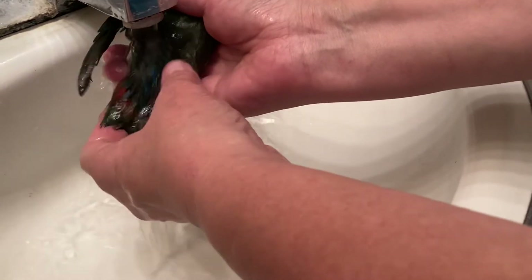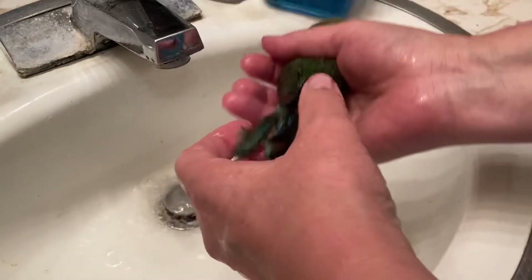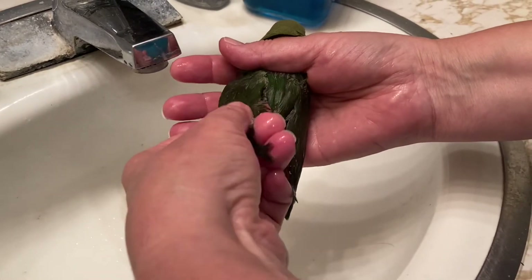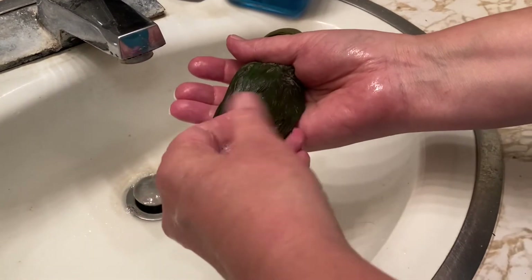After you rinse it off, you're going to want to let this little bird dry and see where it's at. Remember, while doing this you want to be very gentle so you don't bend the feathers or hurt any part of your bird, and when it's drying keep it warm. Keep it close to you and give it a little extra TLC and snuggle time — your bird will love you for it.